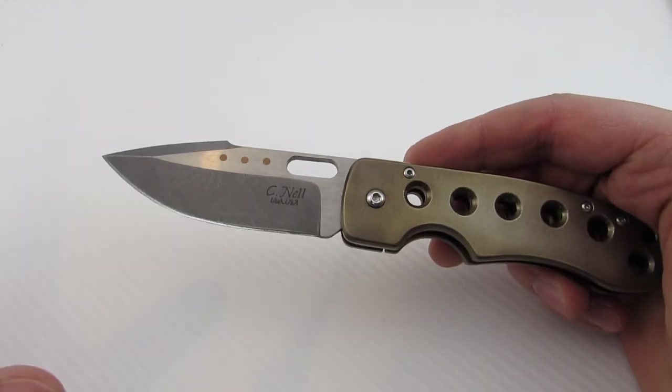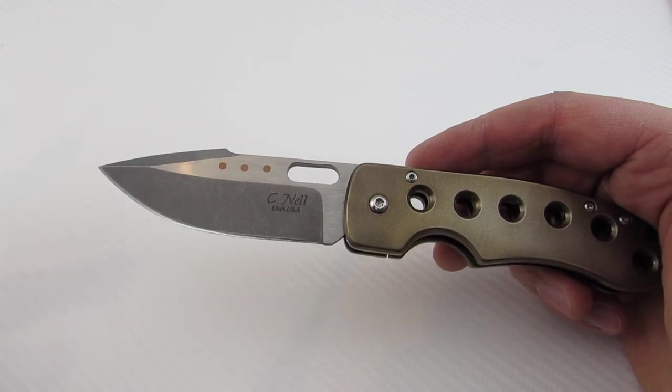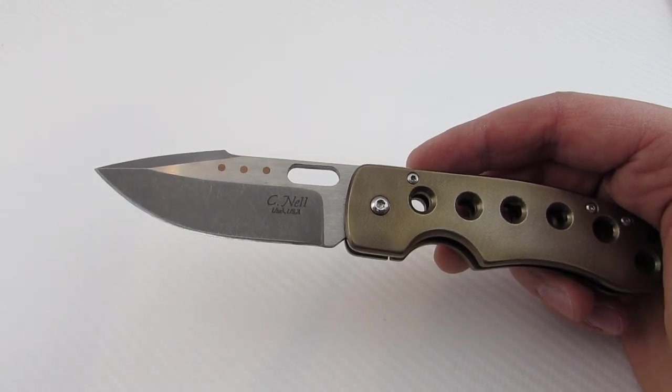He'll make them in plexiglass first — he'll do a complete prototype in plexi, and then from there he will go on to actually build the knife.